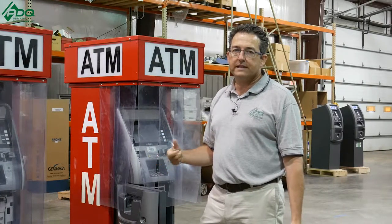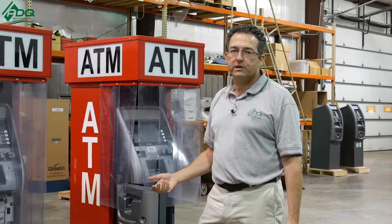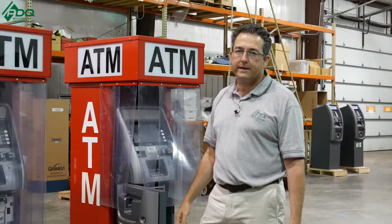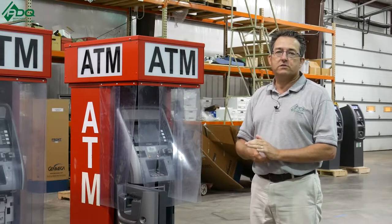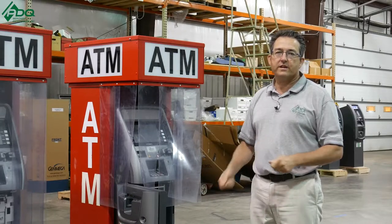Hope these tips are helpful. Again, this is Phil from PDQ Merchant Enterprises and the ATM Mastermind Group page. You can always like us on Facebook and subscribe to our YouTube channel. Thank you very much.